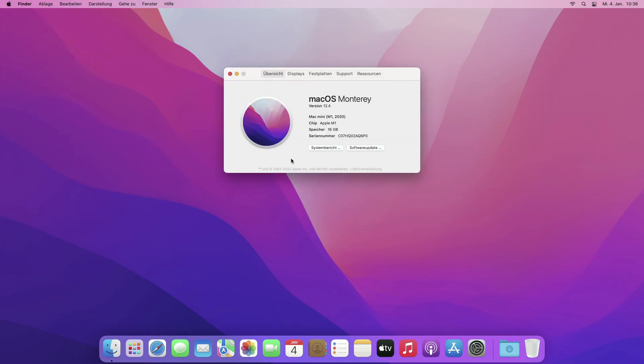Let us check the machine's details first. It can be seen that it currently has 500GB of storage.